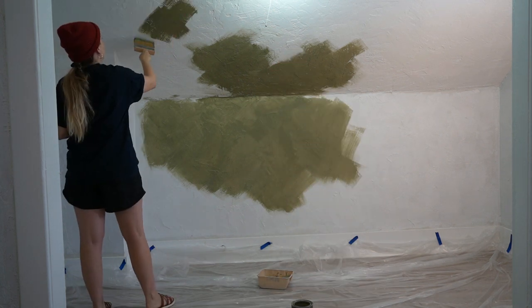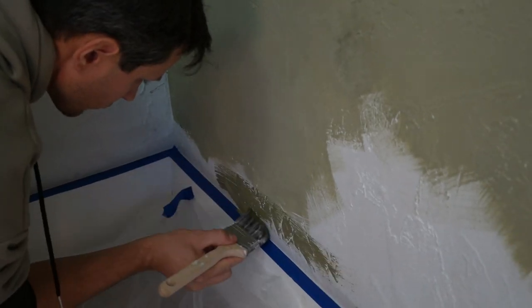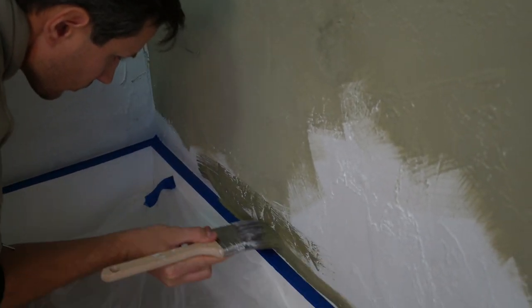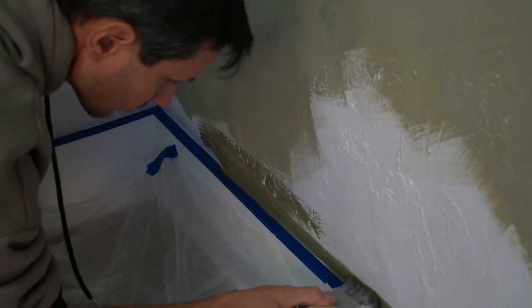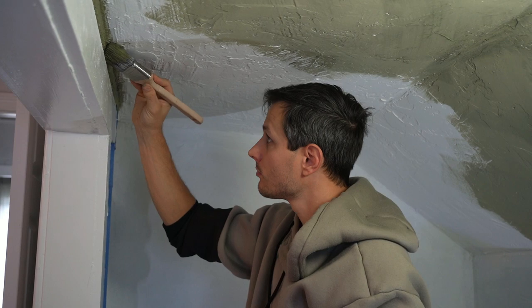It's honestly really fun and you can get very creative with it. For the trimming, I would highly suggest getting a smaller trim brush because the block brush is very large and hard to get into those spaces.